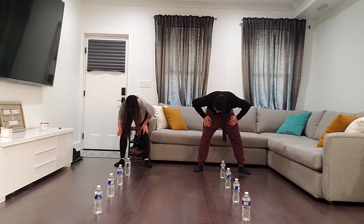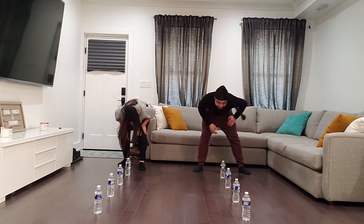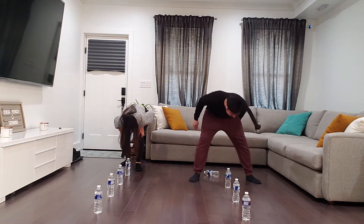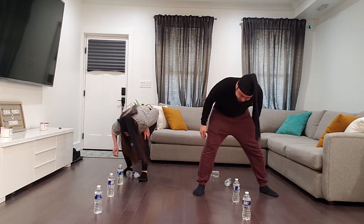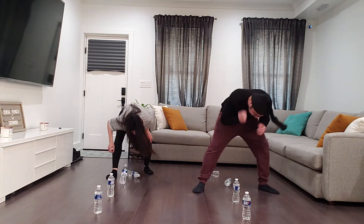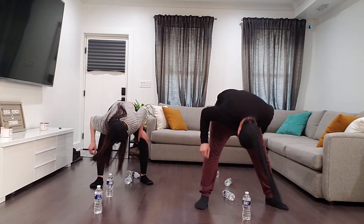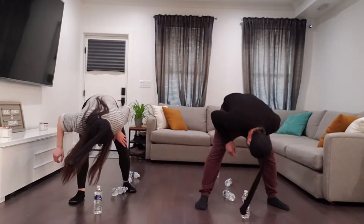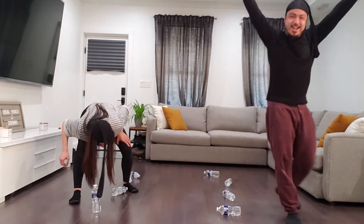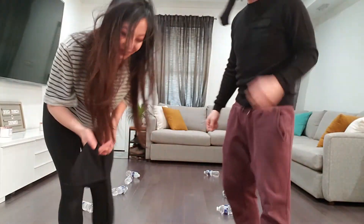Three, two, one — go! See, wasn't that harder? Whoa, watch her face — I don't want to hurt my phone. How are you so good at this? I can't see!